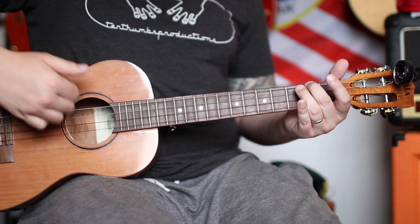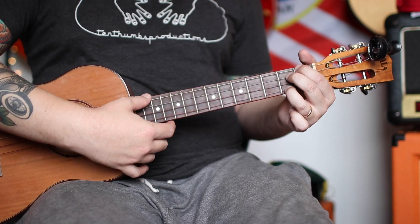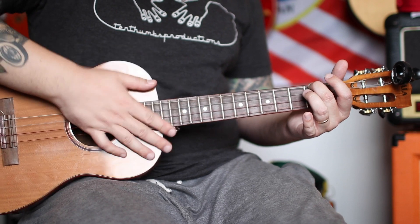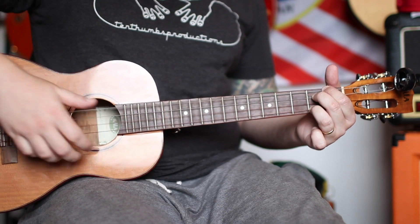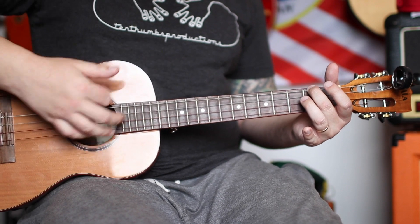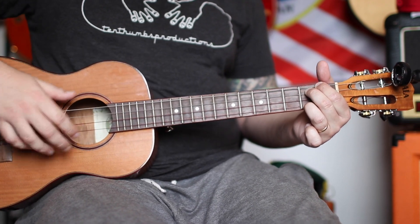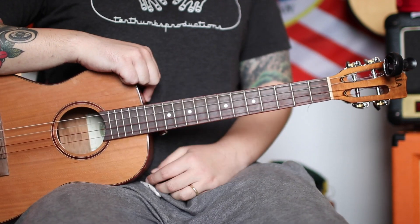Let's do two measures on the E minor, then two on the B7, really slow: one and, two and, three and, four and - one and, two and, three and, four and - one and, two and, three and, four and - one and, two and, three and, four and.